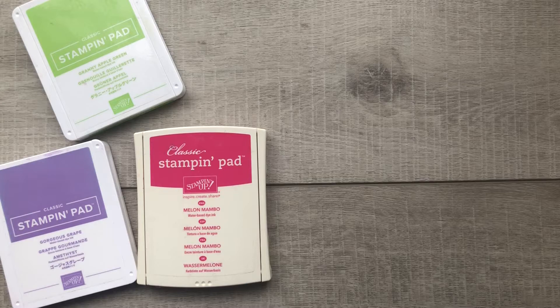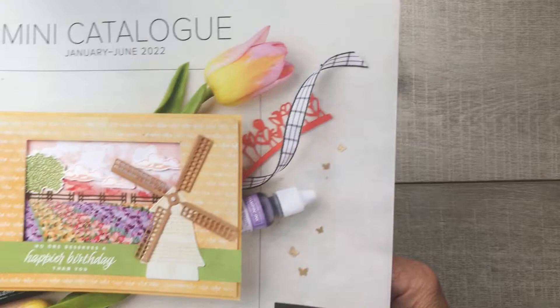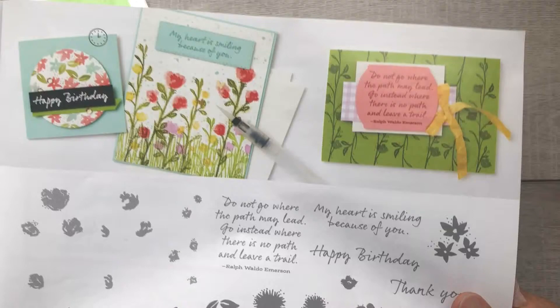Hello Stampers, it's Eleanor McGarry, Independent Stampin' Up demonstrator from Canada, and in this video I'm going to show you a project using the Wild Flower Path stamp set from the January to June 2022 mini catalog. You'll find it on page 21.